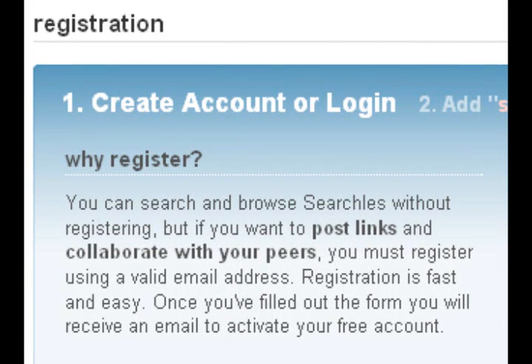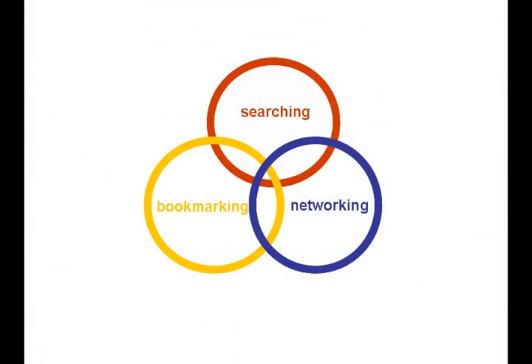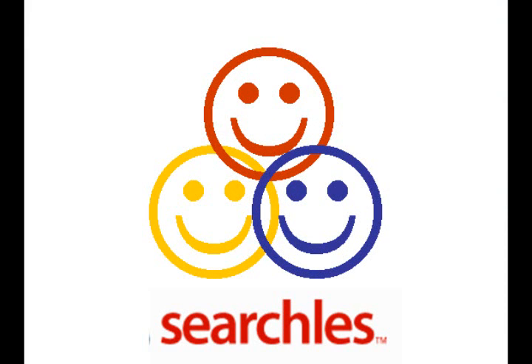But don't forget to create an account so you can post links, collaborate with other users, and take full advantage of Searchles Social Threesome: searching, networking, bookmarking. Searchles.